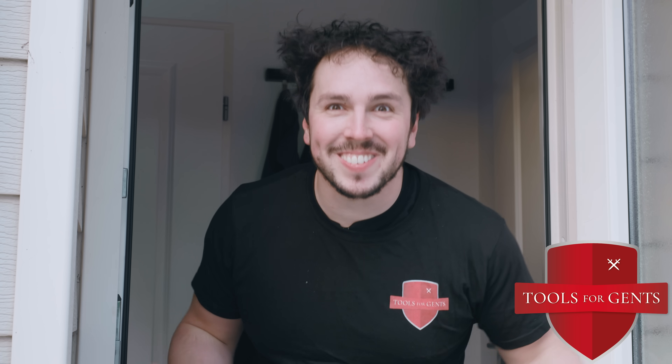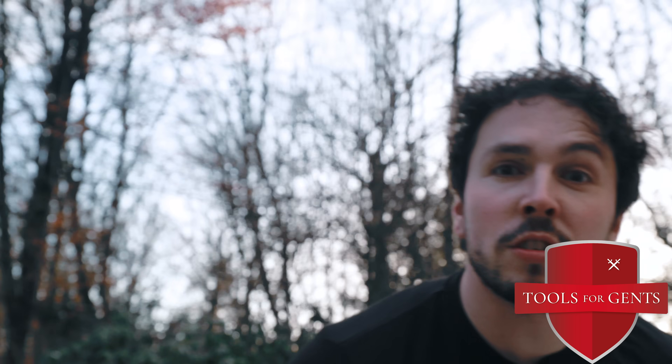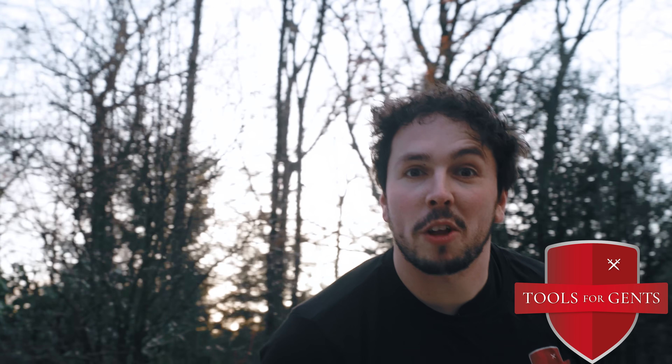This episode is sponsored by Tools for Gents, where you can buy knives and stuff for gents! Go to the website and buy stuff. Go to toolsforgents.com for the real gentleman.